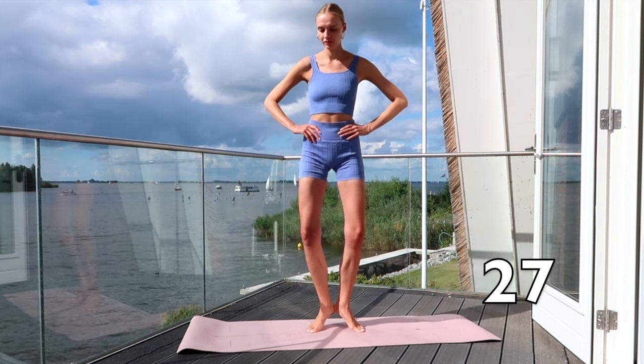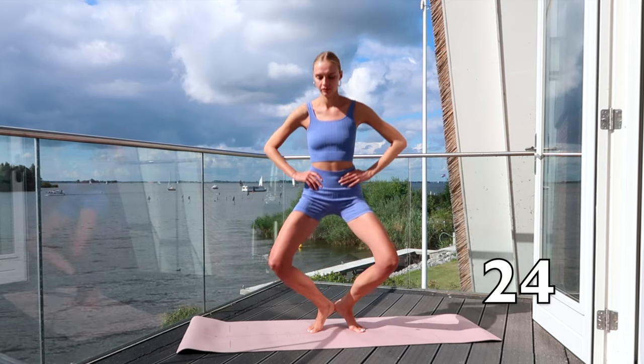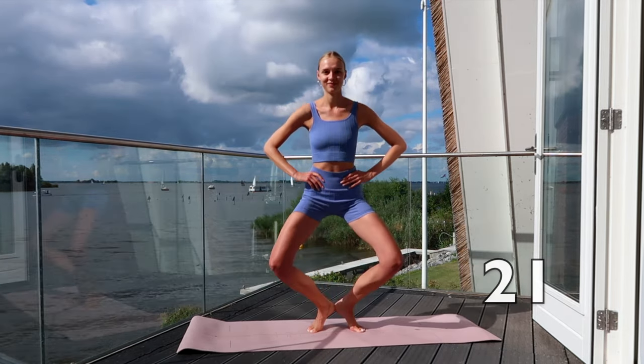Stay in the same position and go all the way through your knees and stand up straight again. Keep your balance — we can do this!